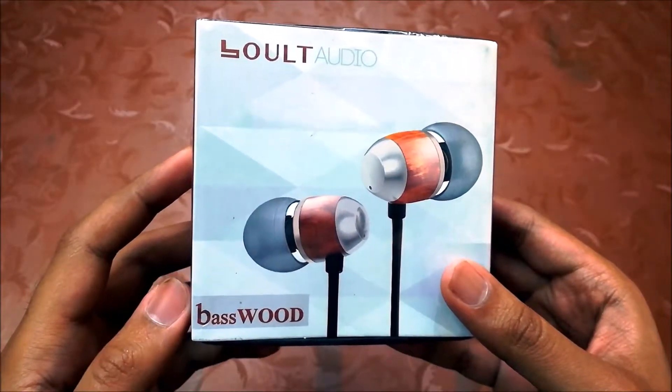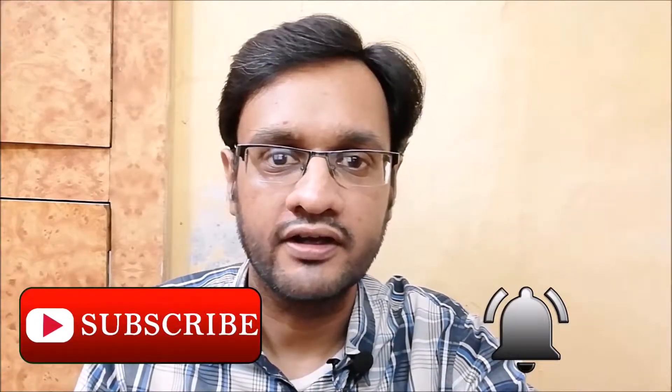Hey guys, today I am going to unbox and review the Bolt Audio Basewood earphone. Welcome to my channel, this is Ashlo Shinmal. If you are here for the first time, subscribe and hit the bell icon so you will be notified when new videos are uploaded. Let's start.